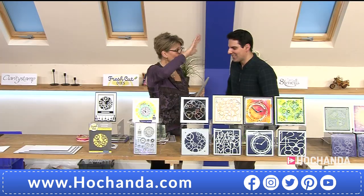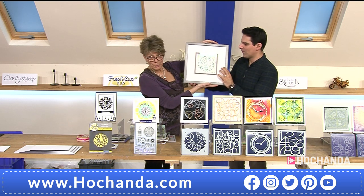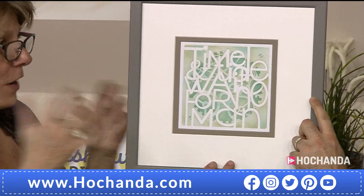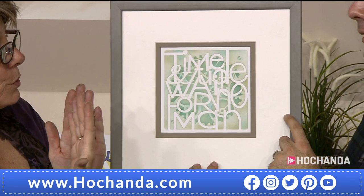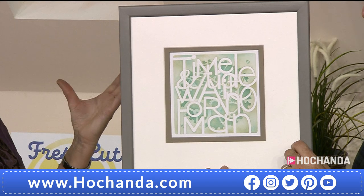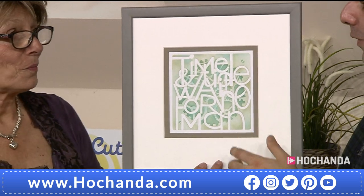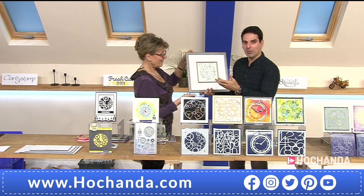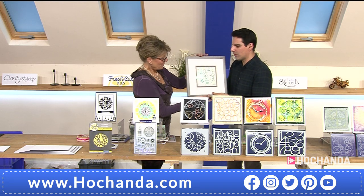Yesterday I was running around at home and in my hallway I've got a few art samples, and I saw one that looked familiar from my prepping. So I grabbed it off the wall and brought it with me to show how you can overlay stencils to create a really nice wall art piece. There's a big gap on the wall now!